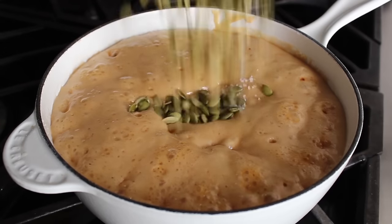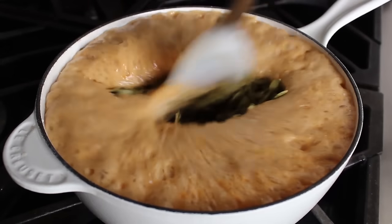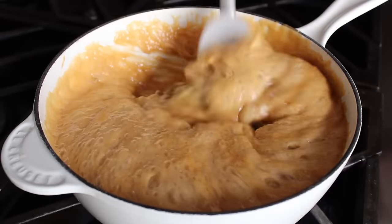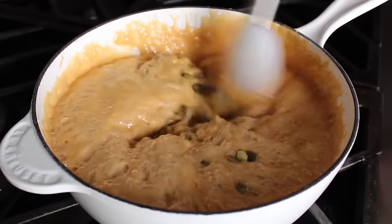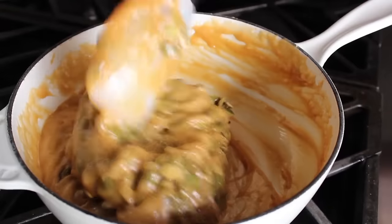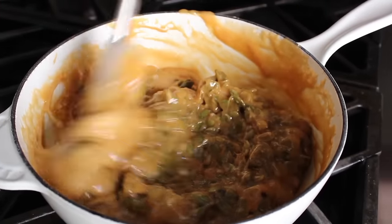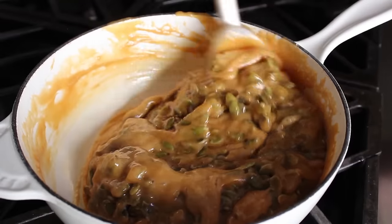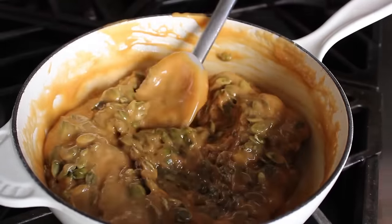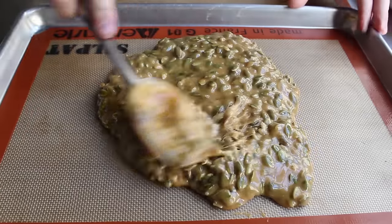As soon as the baking soda is stirred in, quickly dump in the pumpkin seeds, grab your spatula, and stir them in. Quick doesn't mean unsafe — be very careful. This stuff is unbelievably hot; if you splash it on yourself you're going to get third-degree burns. Quickly and safely stir in those seeds, then transfer the mixture onto your prepared baking sheet.